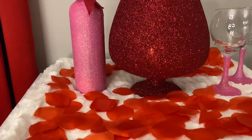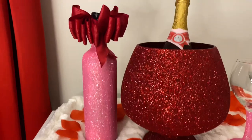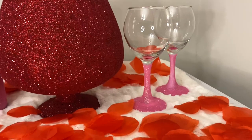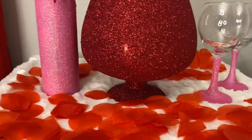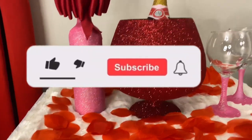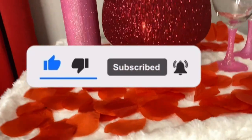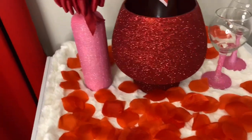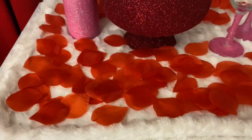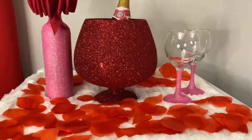Welcome back to my channel. Today I'm going to be showing you how I created these DIY glitter wine buckets, wine glasses and wine bottle. So stay tuned. If you are new on my channel, don't forget to give this video a thumbs up and subscribe. Hit that bell beside it so you don't miss any of my uploads. And to all my returning subscribers, I appreciate you. Thank you for coming back. Go ahead and give this video a thumbs up and don't forget to share.